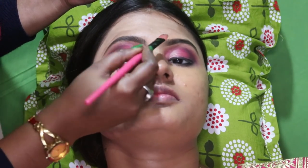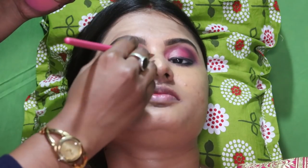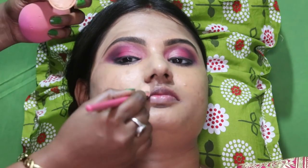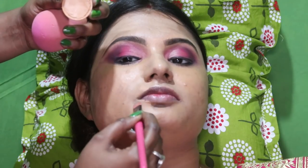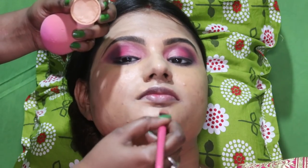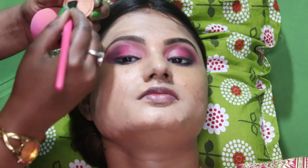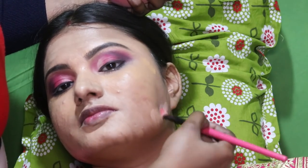If you have a dark foundation, you can use a dark shade. If you have dehydration, you can have a lighter look. If you want to do makeup, you will need cleansing and toning first.